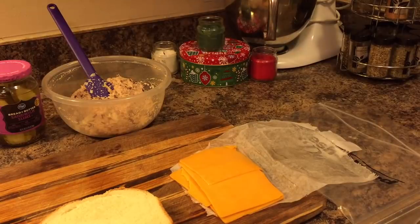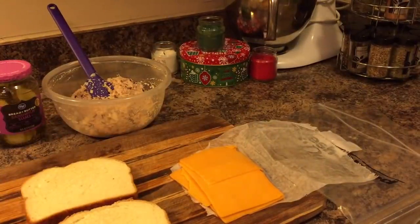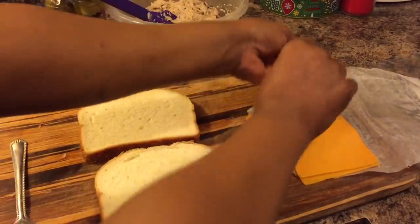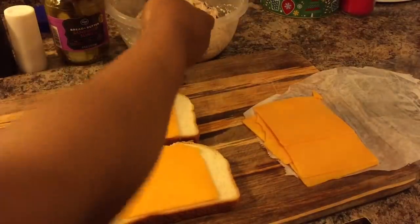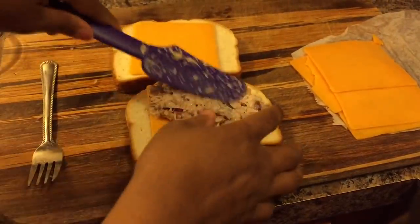This bread makes the best grilled cheese sandwiches. See how it's nice and thick? It's going to hold that tuna. My butter's starting to melt, so I'm going to turn my heat up to medium-high. Take some cheddar and put one slice on each piece of bread. That cheese will serve as a barrier so that your sandwich doesn't get soggy from the tuna.